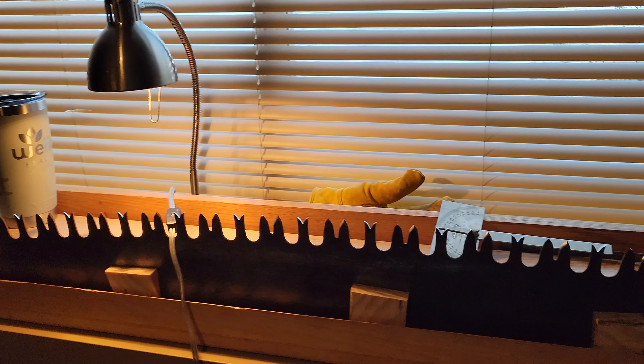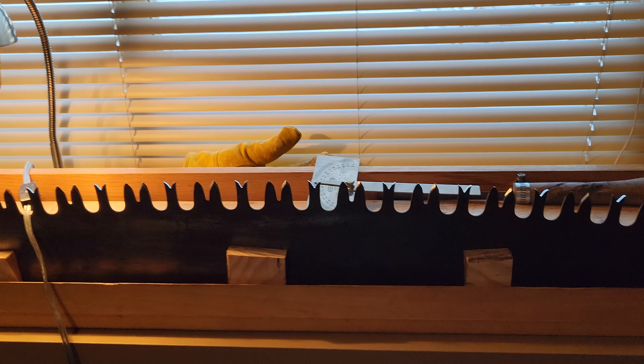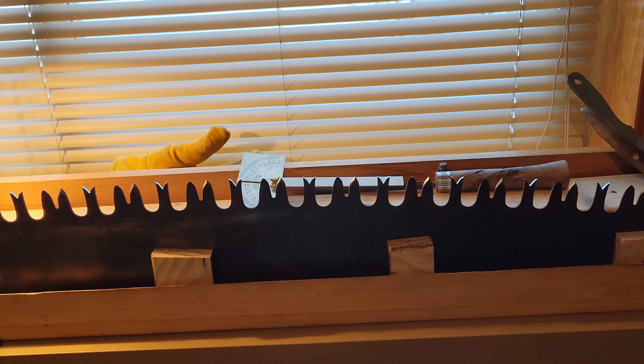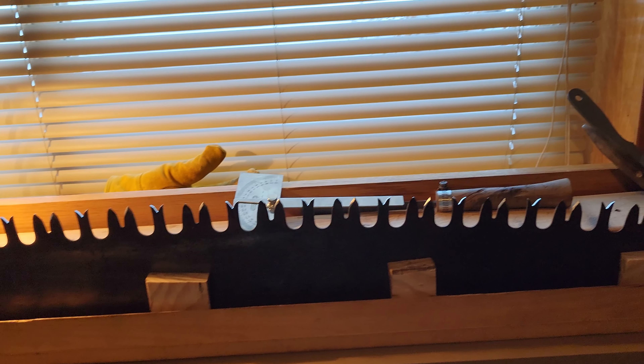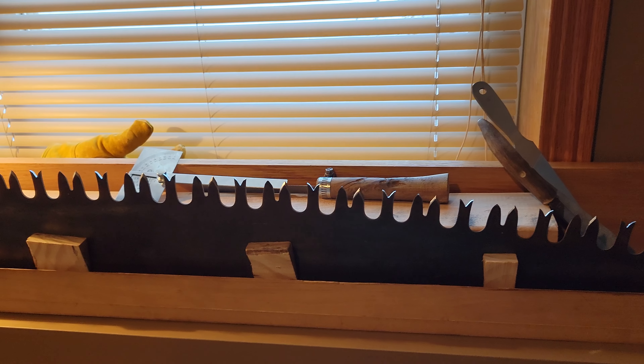I've been reading a lot from a guy named Jim Thode — he's put out a ton of great stuff on filing. I also talked to Jim Taylor a little bit about saw filing and that was a pretty interesting conversation. He kind of reinforced a lot of things I've been seeing on the internet.